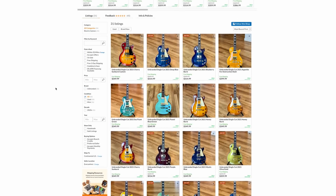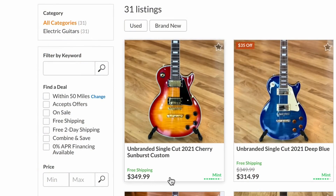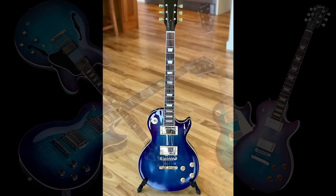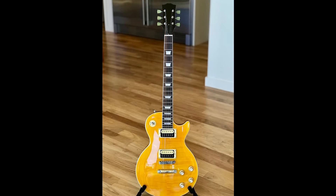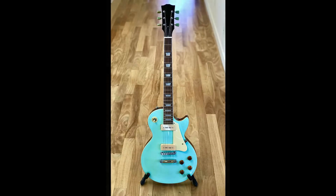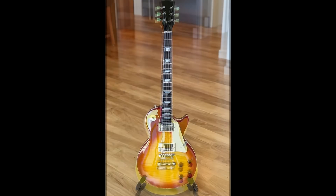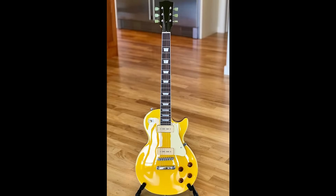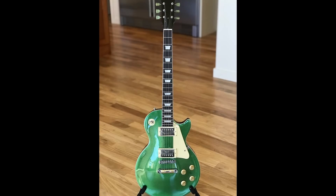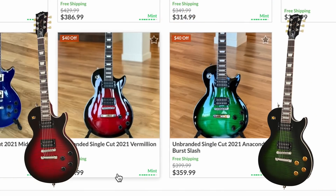Let's take a look at this guy's shop because it is impressive - all the different colors they've got going on. Unbranded single cut, cherry sunburst, custom deep blue, blueberry burst - where have I heard that before? Appetite for Destruction Slash on an unbranded single cut, seafoam green, pastel blue green, honey burst, olive gold, mystic blue, purple burst, cherry sunburst, bahama yellow, seafoam, tiger blue, silver burst, ocean blue, ebony metallic green. The list just goes on and on, even as far as anaconda burst and vermilion burst.